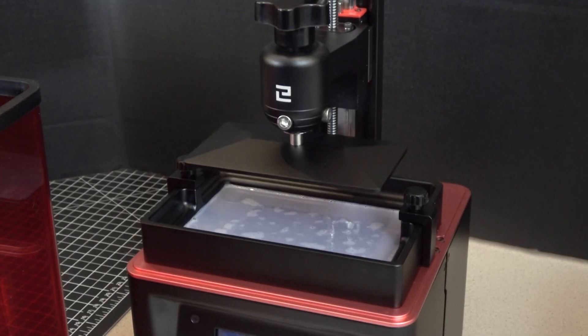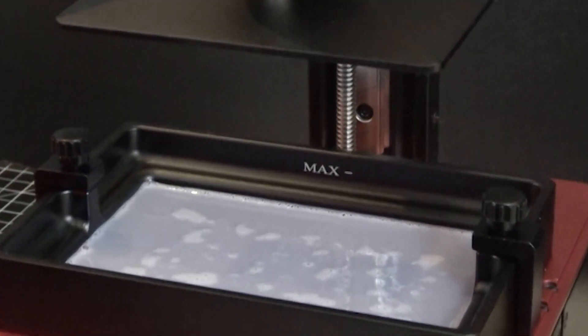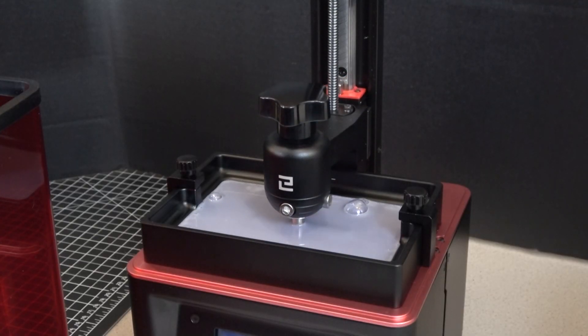Now to talk about some of the upgraded features. They have a new vat that will hold a bit more resin and it also has a max fill line, which is nice. The build volume is the same as the Mars — 4.7 inches by 2.6 inches by 6.1 inches. They also added a new texture to the bottom of the build plate, which they call their seedy grain texture, and they say it's supposed to help the print stick better.